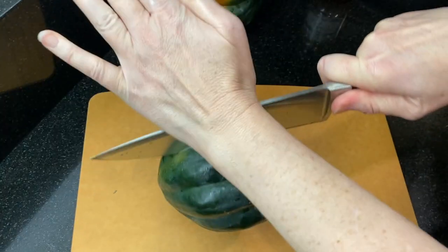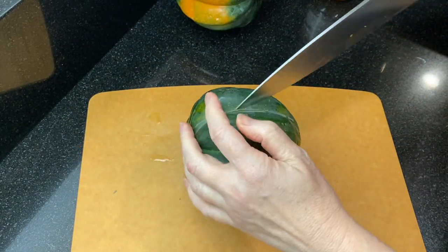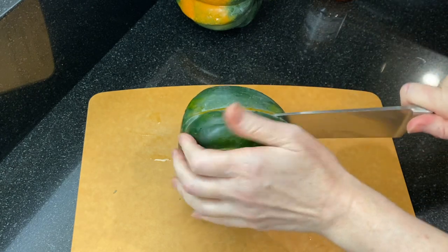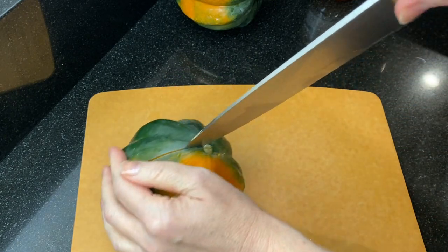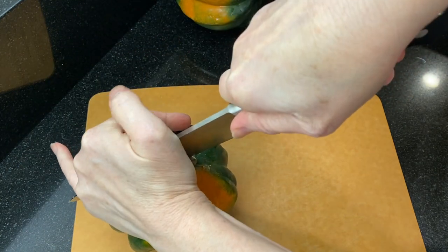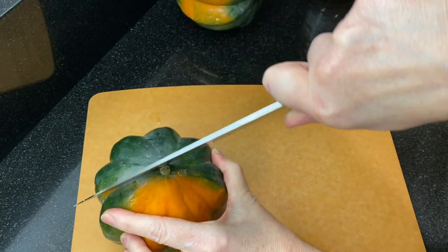Acorn squash is a winter squash and you'll want to choose a squash that is heavy and dark green with a little bit of orange on the bottom. Make sure it doesn't have any soft spots or blemishes. I think acorn squashes are easier to cut than other winter squash like spaghetti squash or butternut squash.